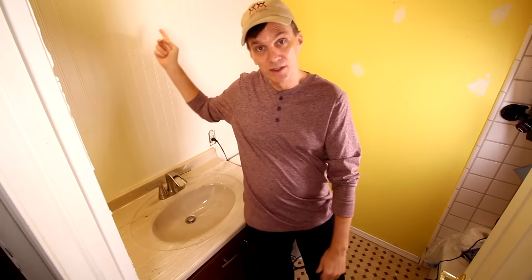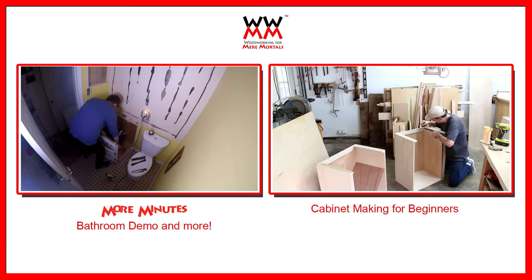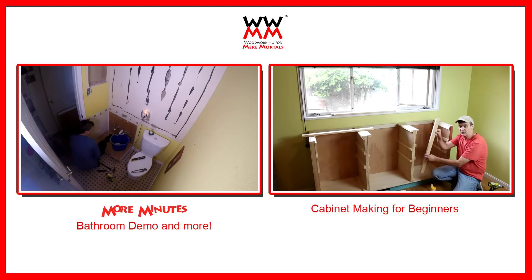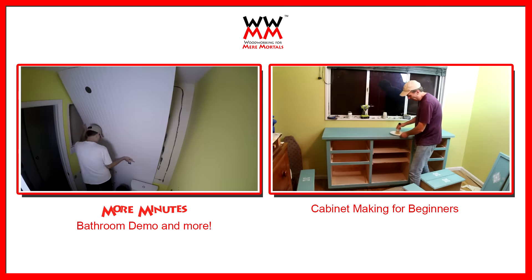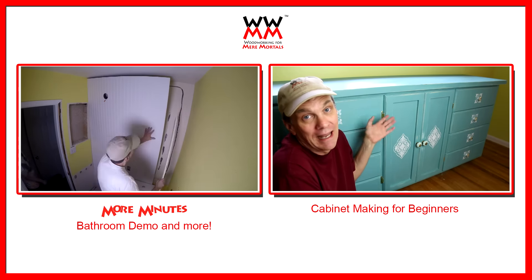Thank you for joining me this week on Woodworking for Mere Mortals. I do have plans for this cabinet — if you'd like to download those, check the description; you'll probably have to modify them to fit your space. If you have questions about this project, leave a comment and I'll address them in More Minutes early next week. You'll get to see additional stuff there, like how I busted out the huge mirror that was on the wall — that was kind of scary. If you enjoyed this video, please share it and don't forget to subscribe to Woodworking for Mere Mortals. Let's make it a great 2016! Hard to believe this is the ninth year I've been doing this.